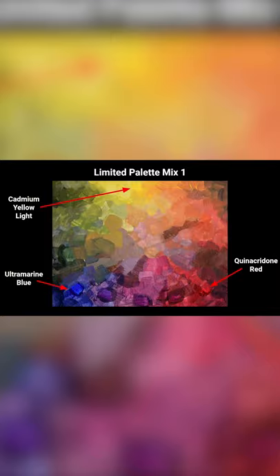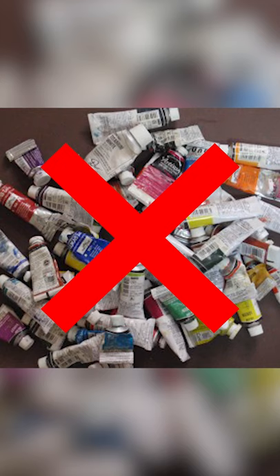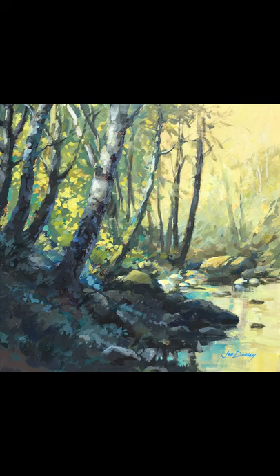Jed did two different mixes with different colors, but you can see that he's able to mix any color that he would ever need to do an entire finished painting. This helps him not have to buy so many tubes of paint and also makes his paintings have a really good color harmony.